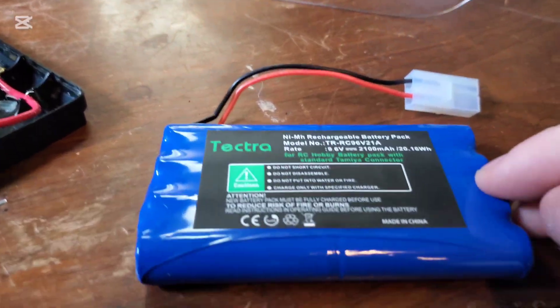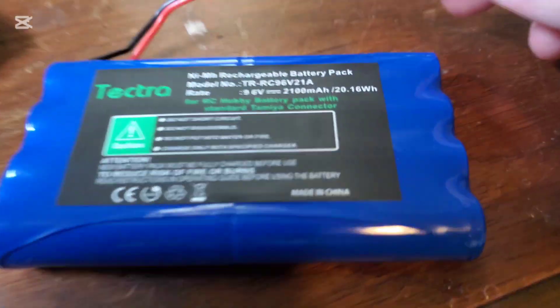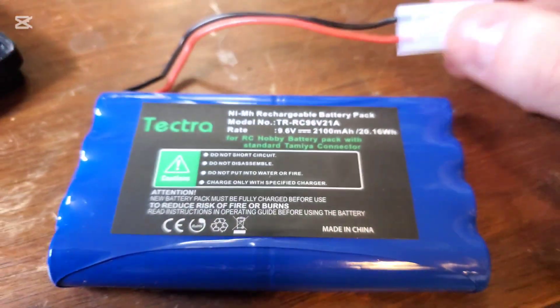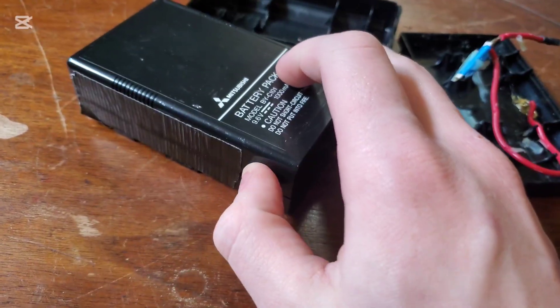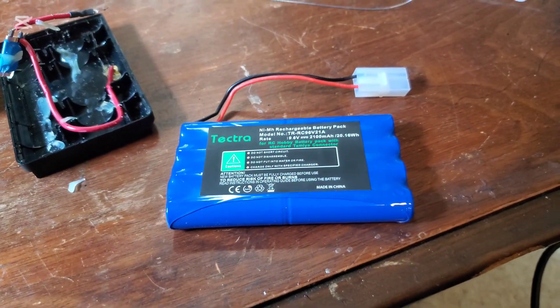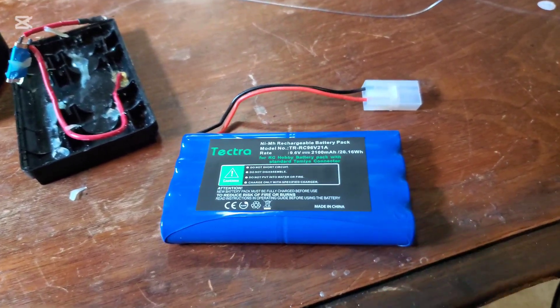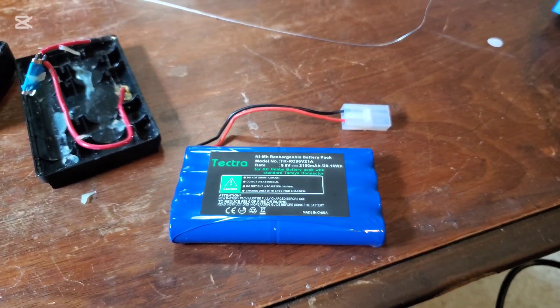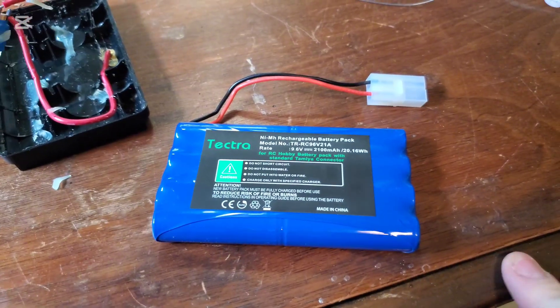You cannot charge this on the original battery charger — you need to buy a compatible nickel metal hydride battery charger. It will explode. This is my third battery; the first one did explode because I tried using the original charger. Nickel cadmium chargers are not compatible with nickel metal hydride batteries. However, nickel cadmium can be charged on a nickel metal hydride battery charger.